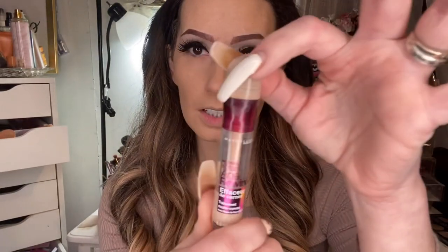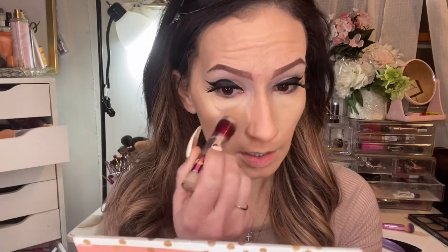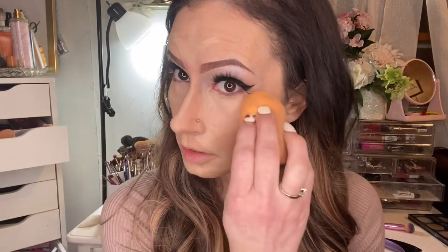Next, I use the Maybelline Instant Age Rewind Dark Circle Eraser in shade Light — this is holy grail status concealer. I make a triangle shape under each eye. It might look like a lot, but this concealer is perfect and won't feel like a lot once it's blended in. It just melts right into your face. I also put it down my nose, around my mouth where it's in darkness, my chin, and between the brows. You can tell it's brightening me up significantly. I use the flat side of the sponge and just pat it in.